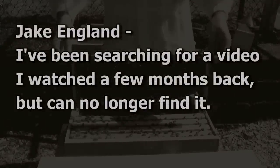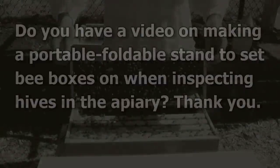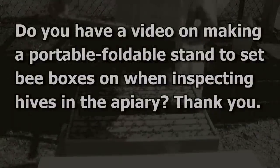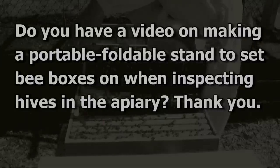Hello and welcome back to the Bee Vlog. I had a request to do a video about this portable hive bench. Jake England asked: 'I've been searching for a video I watched a few months back but can no longer find it. Do you have a video on making a portable foldable stand to set bee boxes on when inspecting hives in the apiary? Thank you.' Well Jake, here's your video.